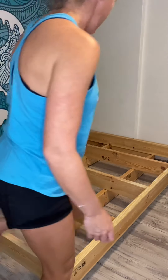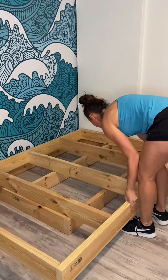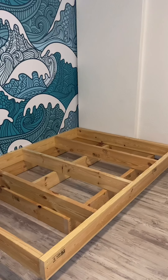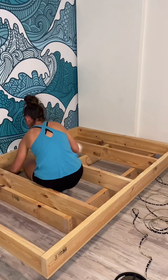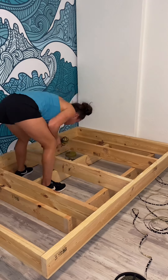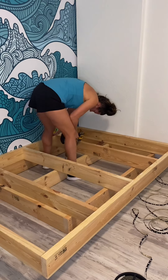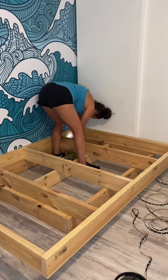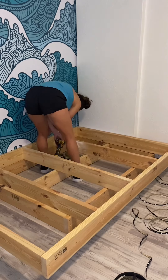I assembled both frames using three-inch wood screws, and once the frame was in the exact spot I wanted it, it was time to secure it to the wall. I used my Ryobi stud finder to find the studs in that wall, and then I used three-inch screws to attach it. I made sure that I had at least two screws into each stud for the top frame as well as the bottom frame.